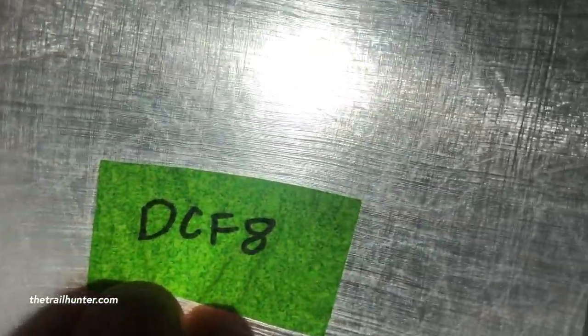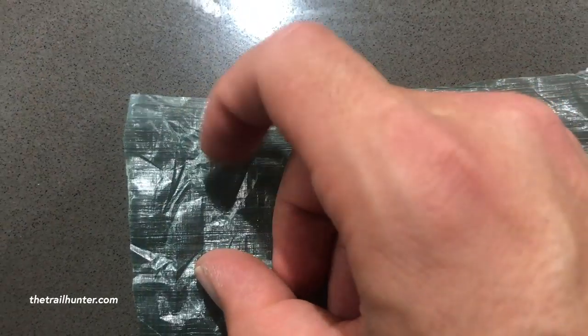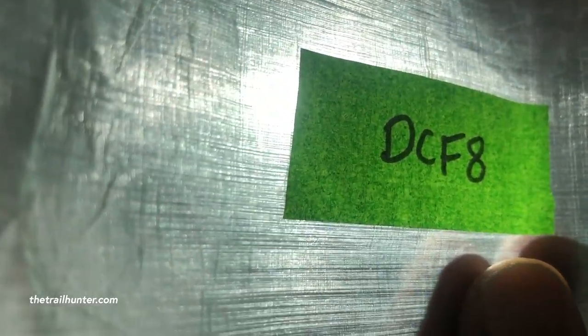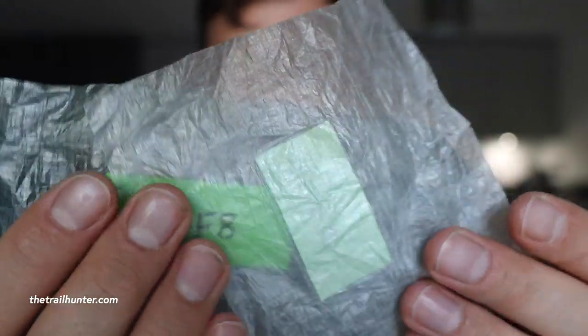Both of these are so thin they almost feel like cling film — slightly thicker than that, but like a really thin plastic. At first it kind of feels like a really cheap plastic carrier bag you'd get from a supermarket. But the more you play around with this stuff, the more you can tell it's much more sophisticated than a standard plastic carrier bag material. You can see straight through the clear one.